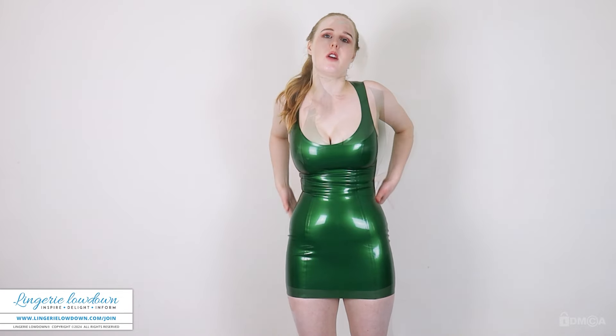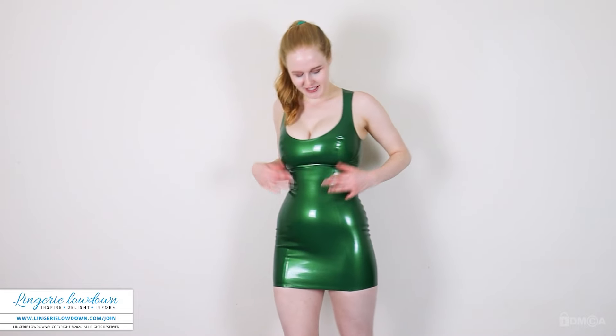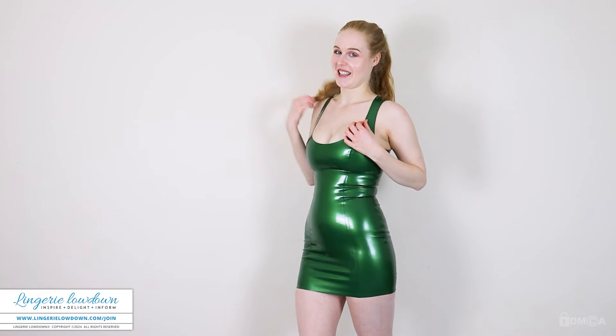I think it's pretty good quality and it's quite easy to get into. I have quite a few different pieces from Honor latex, and I find them quite easy to wash as well. And I'm really, really happy with it, so I'm so pleased to add it to my latex collection. I think green looks good on redheads, hopefully — well, that's what I think.